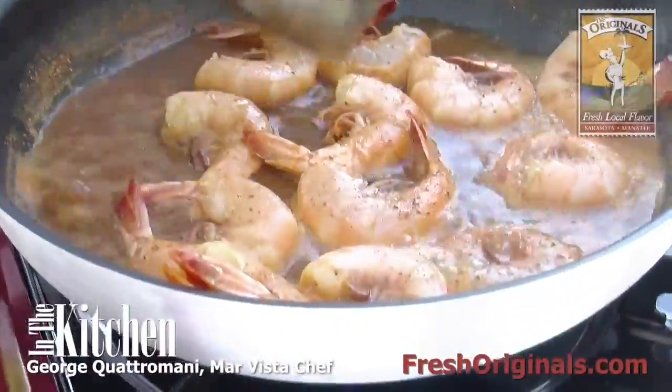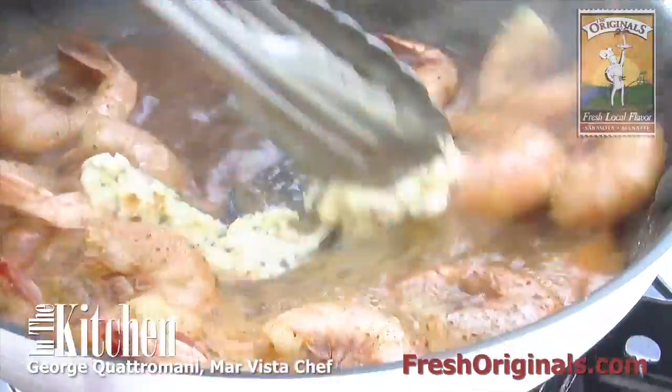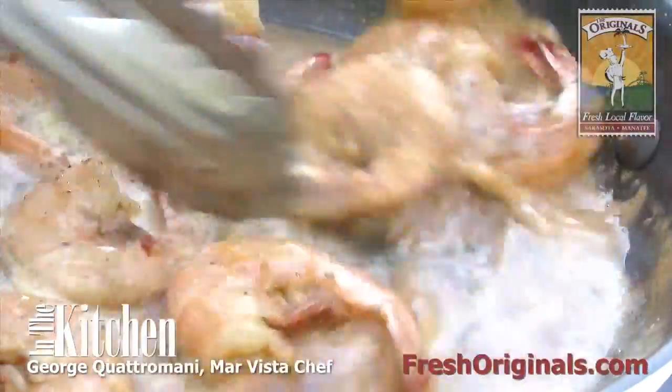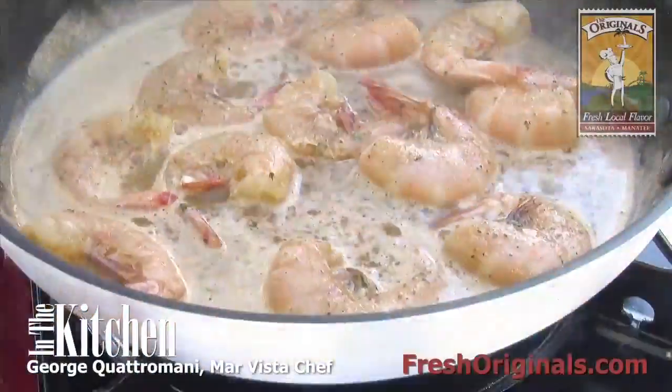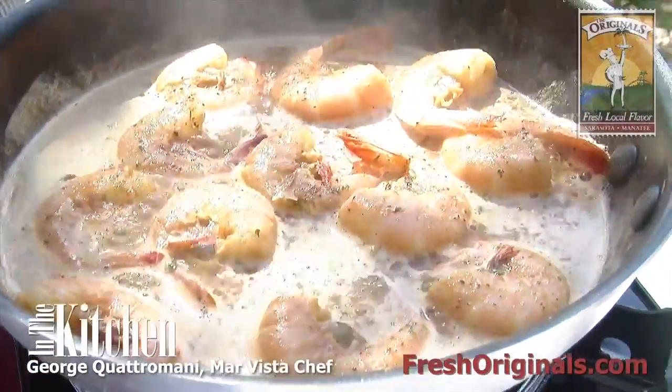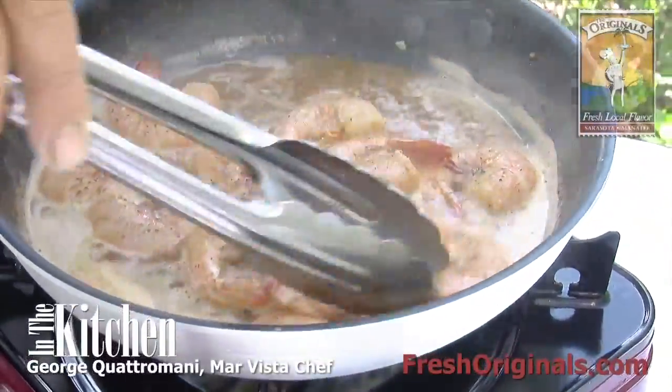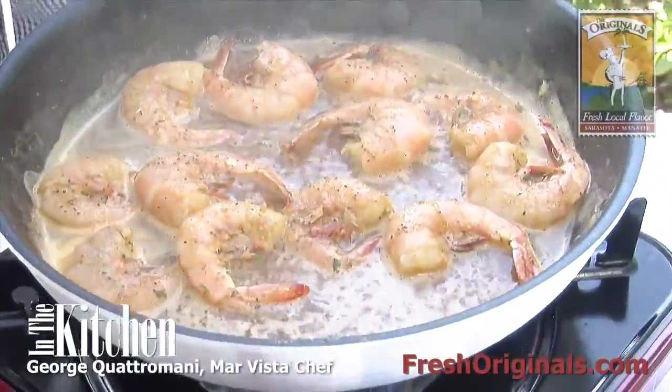Now we're about ready to add the garlic butter. Put that in at the last minute. Stir that all together. You can always put in any amount of Old Bay you want — if you like Old Bay, you can put in more. Put more garlic. So that's just about ready.